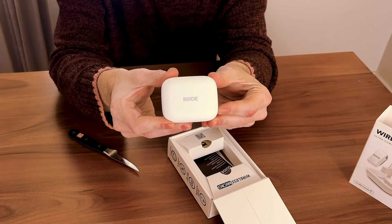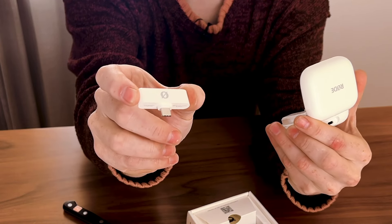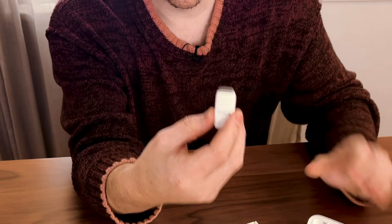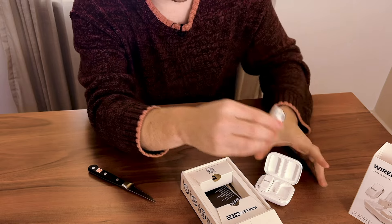It's actually quite a pretty case — it has like a matte finish to it. These are tiny. I'm used to like the larger size one. This is the little receiver that goes into the bottom of the smartphone — that's insane. And here's one of the microphones. There's a magnet on the back and a clip. The magnet's gonna be useful. I like how the magnet is attached to it already and it can fit in the box.